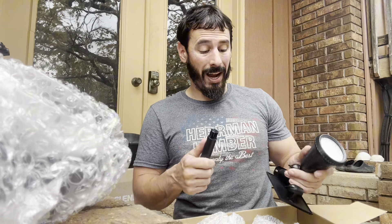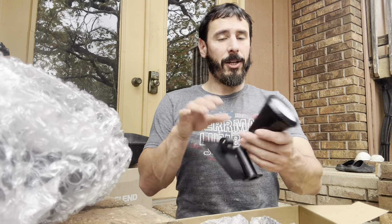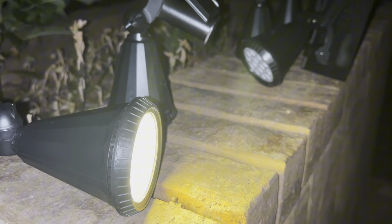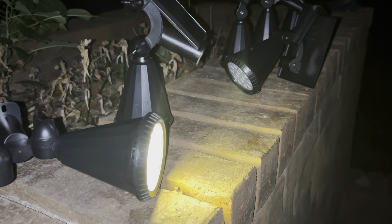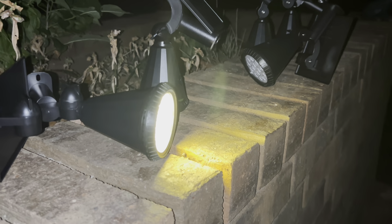I believe these come in a warm white, which I think is what these are, and then you have a stronger, brighter cool white option as well, which is pretty cool. So I just want to open this in front of you folks. Here is the test: I left these lights out in the sun for maybe a maximum of three hours, and it seems they charged well.